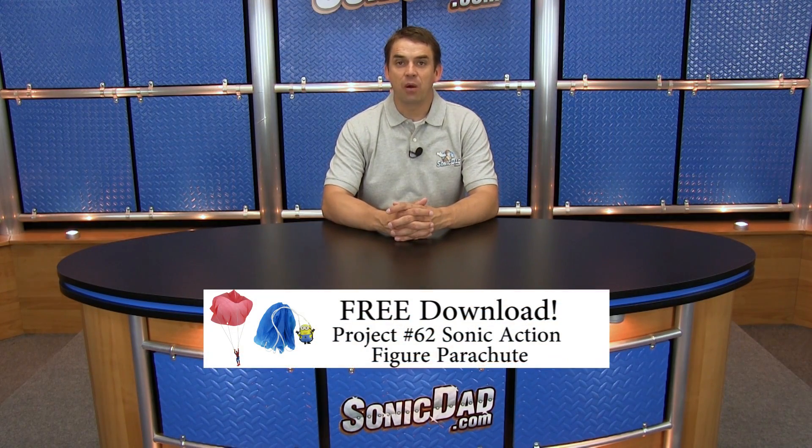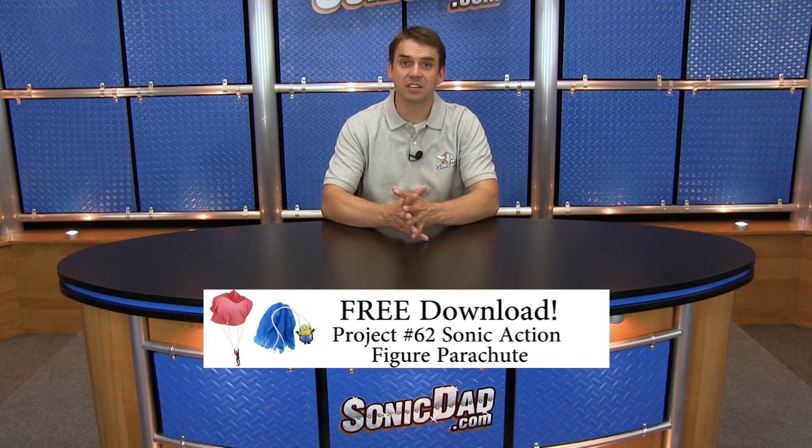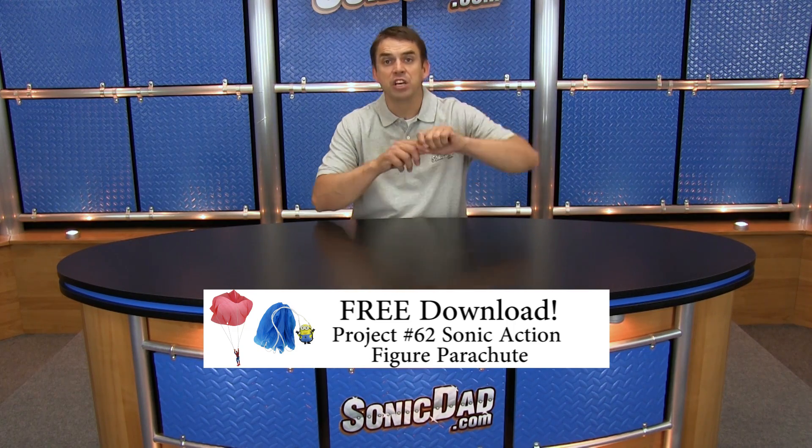We had a lot of fun and that really is the spirit of Sonic Dad — doing creative fun things together, building relationships by building things and doing things together. Now we want to challenge you to find ways to get those parachutes up in the air. Somebody sent us pictures of them firing that thing out of a slingshot — it was really awesome. So send us those pictures and I'll do what I can to get them highlighted.